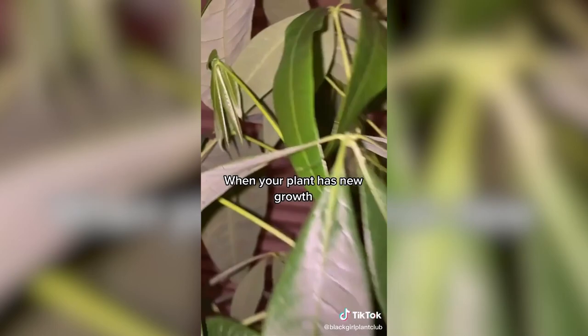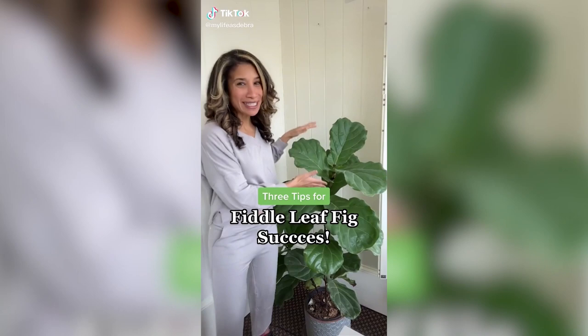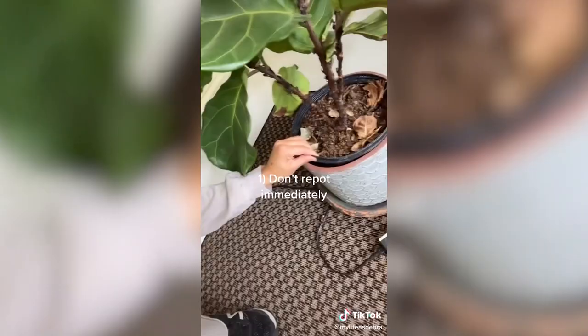I'm really proud of myself because I have kept this fiddle leaf fig plant alive for almost a year. They're actually a surprisingly finicky plant, but here are three things that helped me. One, I've kept it inside the plastic planner inside the regular planter to help it get accustomed to its area. Two, less water—these are really prone to root rot, so I use like two cups every week or so. Three, indirect light. They need a lot of light, but you want it diffused. This is a southeastern window.